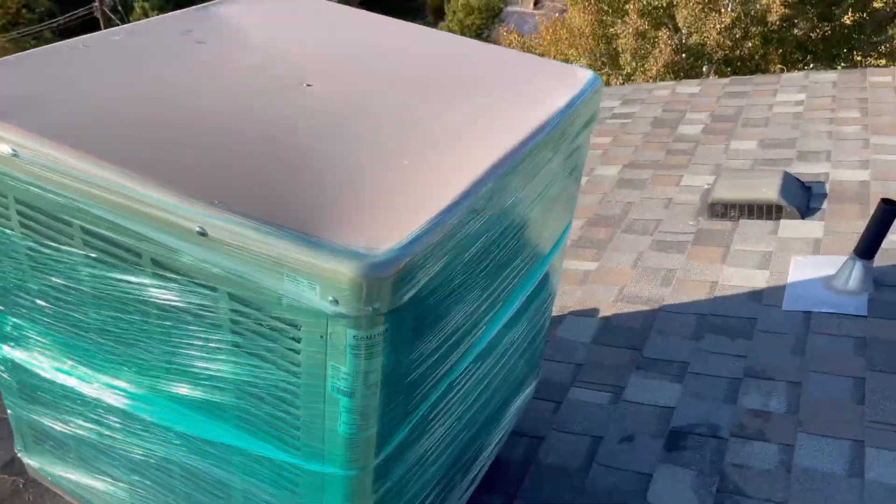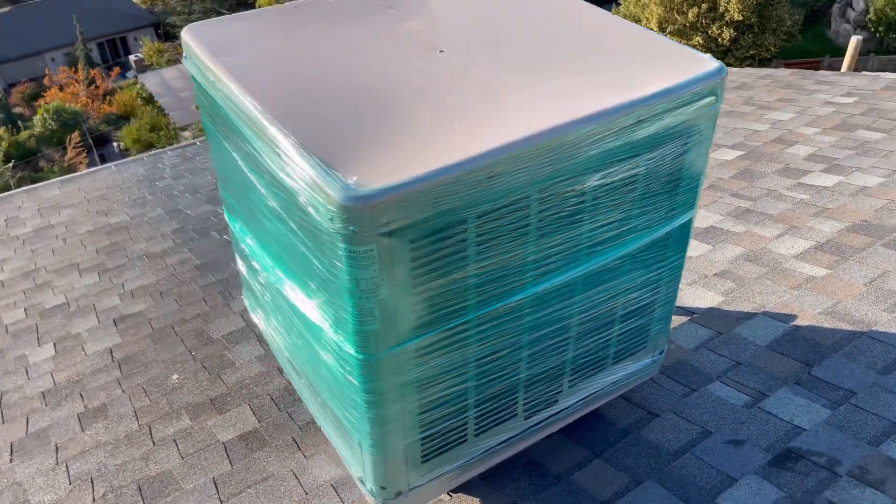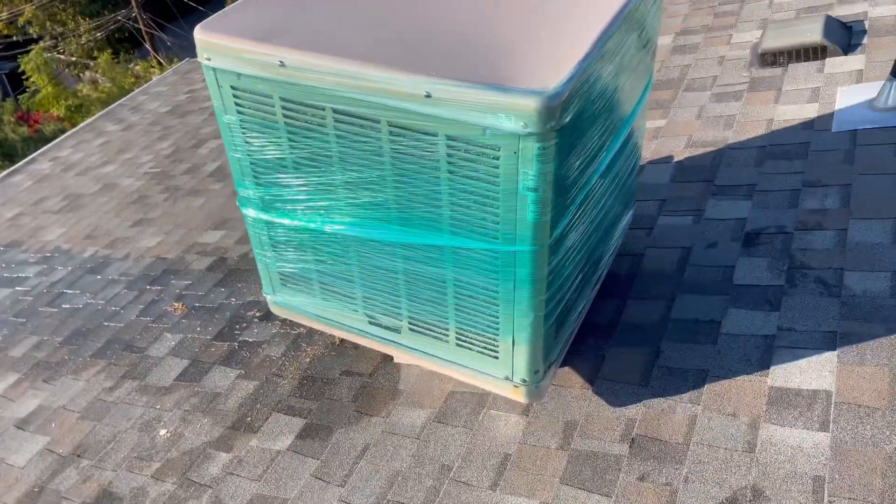All right, that's it folks. Got it wrapped up so no air can get in there. And you are good to go for the season.